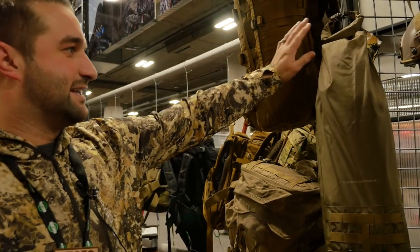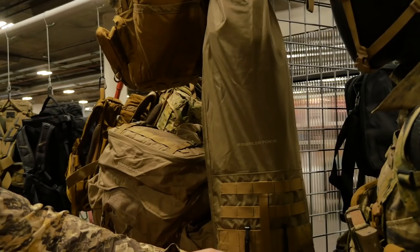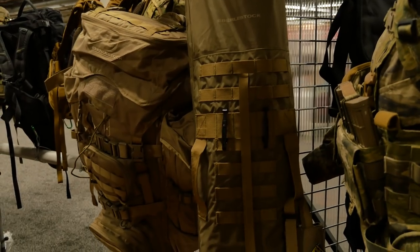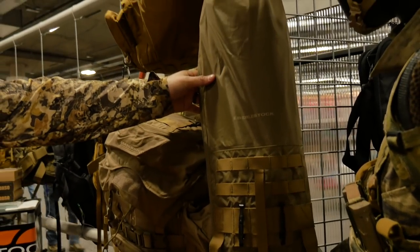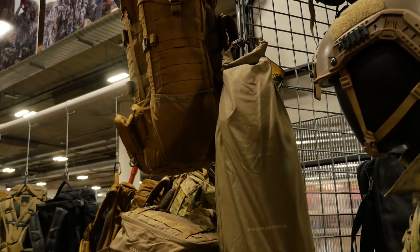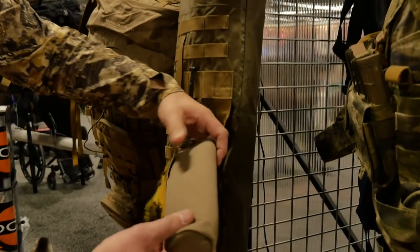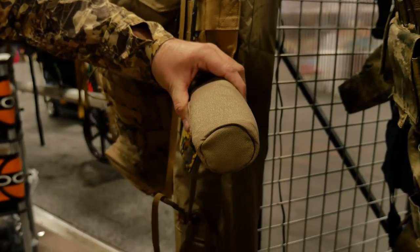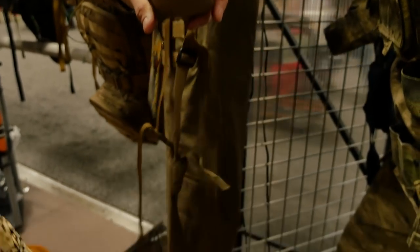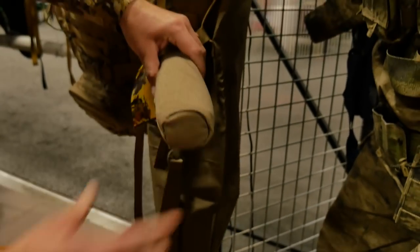Another new item for 2019 is the A4DB, the rifle dry bag. This dry bag can attach to any of our packs that have MOLLE webbing, just like our scabbards. It's made from waterproof material with a roll top, so it can fit any style rifle and keep it dry. It also includes a crown shield that goes over the barrel to keep the nose of the dry bag secure.